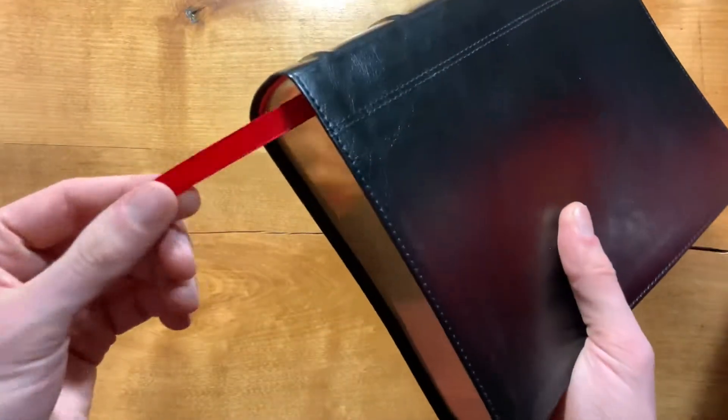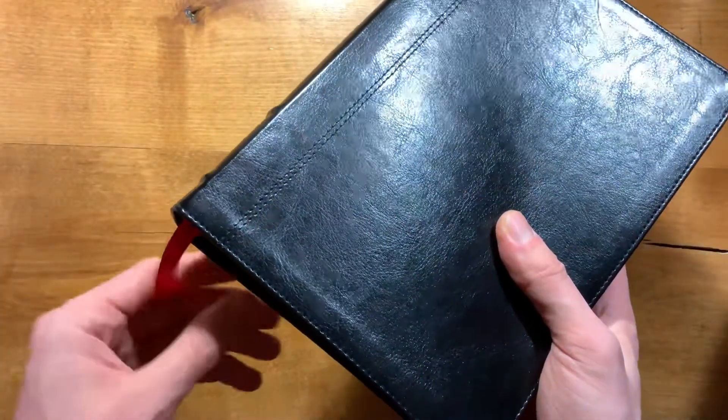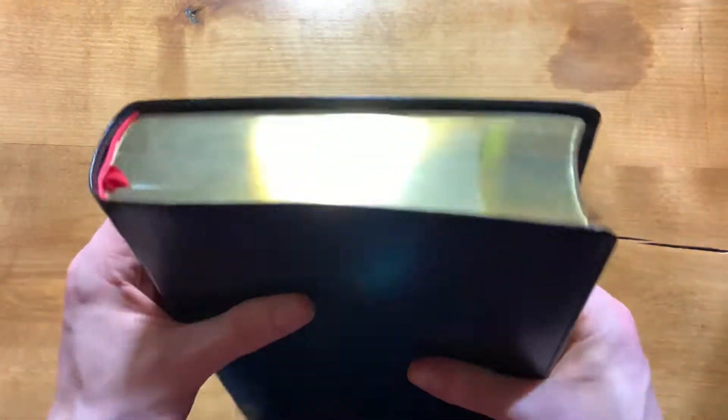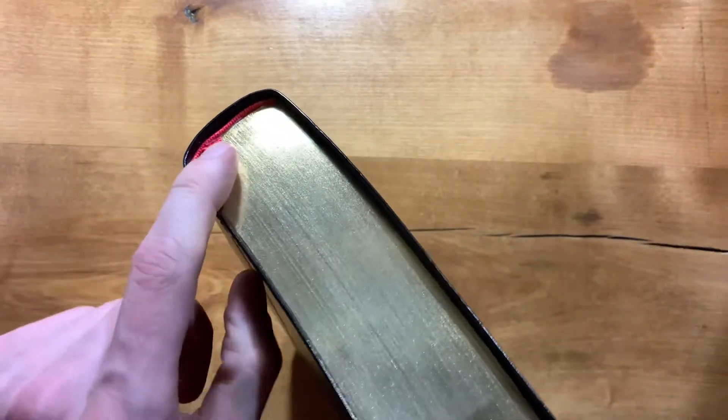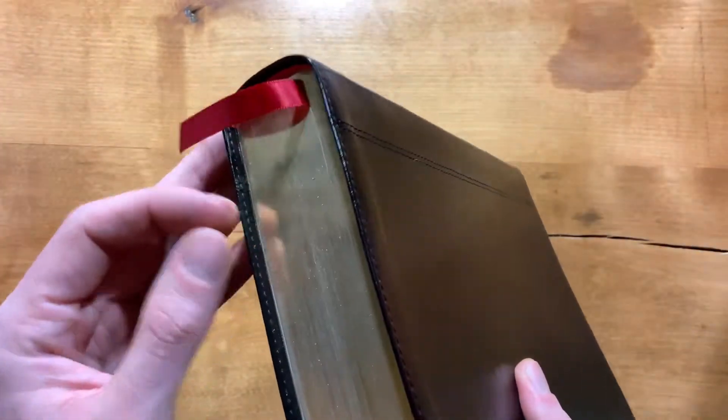There is one double-sided satin 3/8-inch ribbon. It is a chronological Bible, so most likely you won't need more than one ribbon if you're reading straight through as intended — so that's sufficient. I do wish it was in the middle, not on the edge, but it is what it is. You have red head and tail bands, and then gold page gilding, but no art gilding.